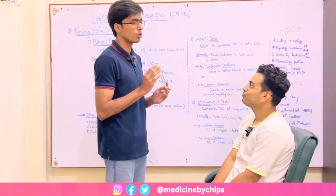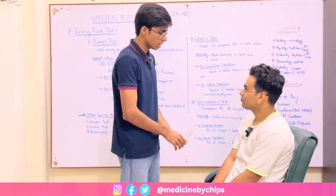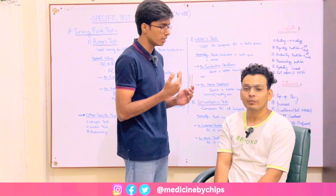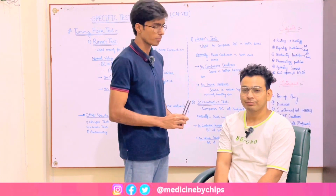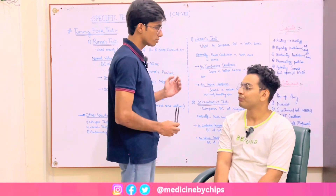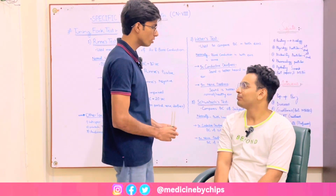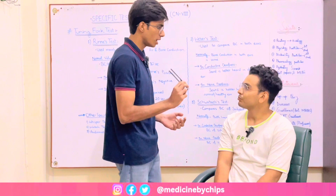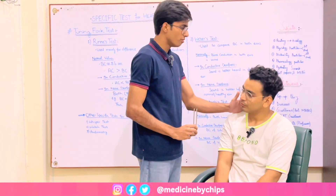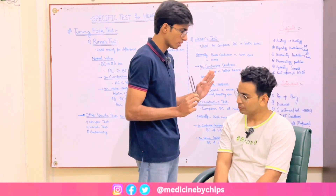Before proceeding, you should know about the basic protocol of approaching a subject. You should approach him from his right side. First offer greetings, take consent, and then perform the procedure. My name is Dr. Bashir Hasan and I am going to conduct your hearing test. Is that comfortable with you? Thank you. I will be placing the tuning fork on your mastoid process here on the back of your ear. When the sound fades away, you will tell me by raising your hand. Okay?